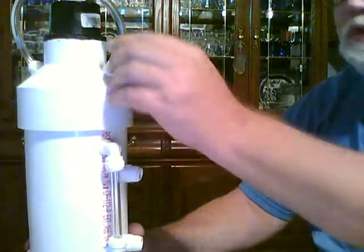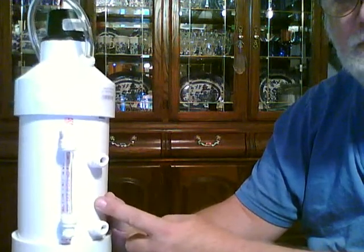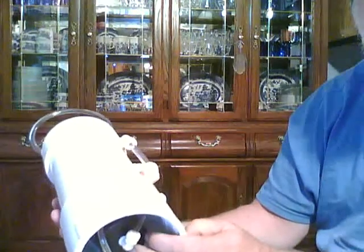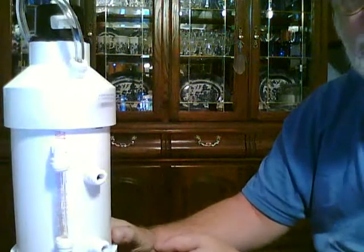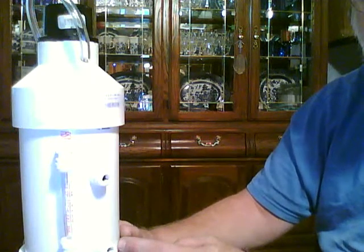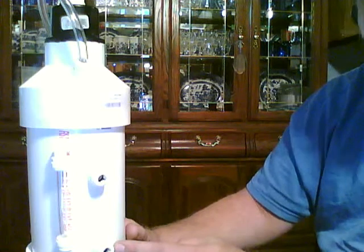Another drawback to this design is that once it's all together, if you're using PVC or ABS, you cannot see into the secondary bubbler to determine how much fluid you have in there. The secondary bubbler does not have electrolyte — it is just plain water. What you want to do is measure the amount of water you're going to put into your secondary bubbler prior to putting it together.